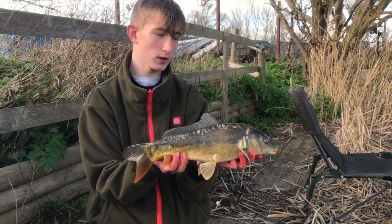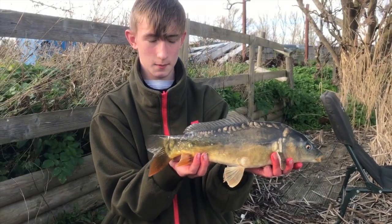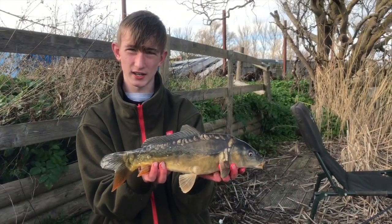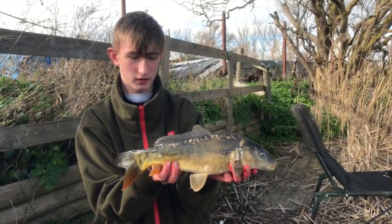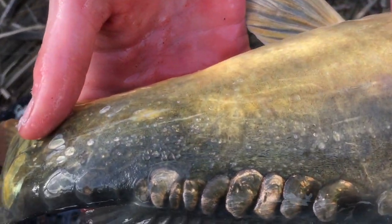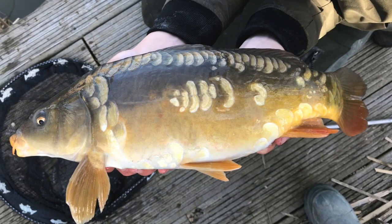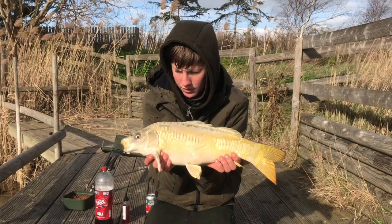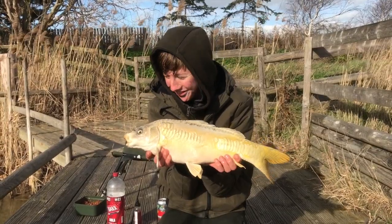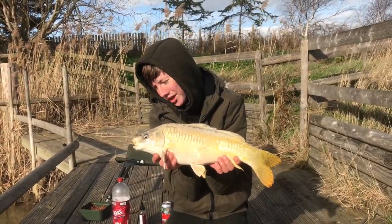This little mirror — another one. It's just maggots in that little margin by the reeds. It's definitely one of the nicest looking fish, other than that linear I had earlier. It's a really nice fish — got some really nice small scales there. Just going to call this one a nice fish on maggots on the stock pond. I've actually had this one on before — nice little fish, it's a banger!